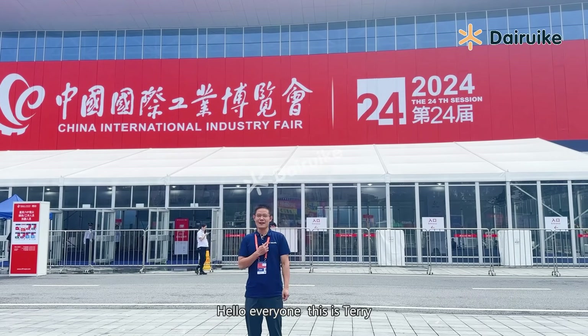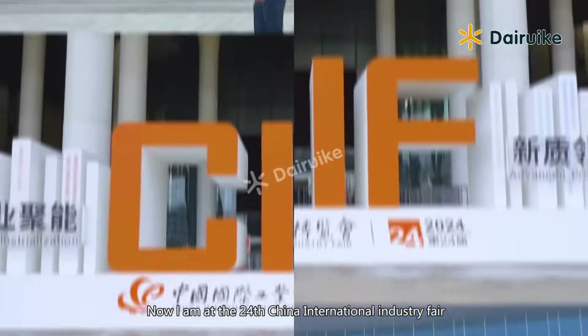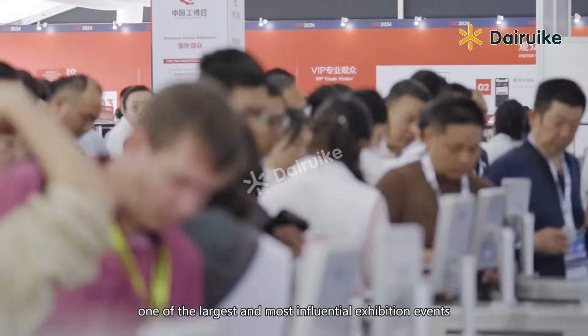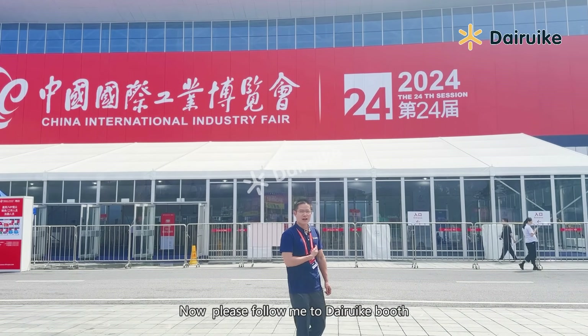Hello everyone, this is Terry. I am at the 21st China International Industry Fair, one of the largest and most influential exhibition events in the Chinese industry field. Now please follow me to visit a booth.